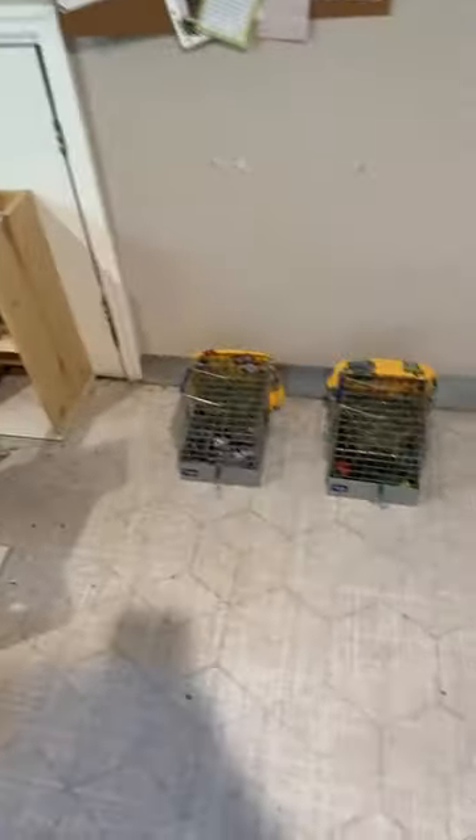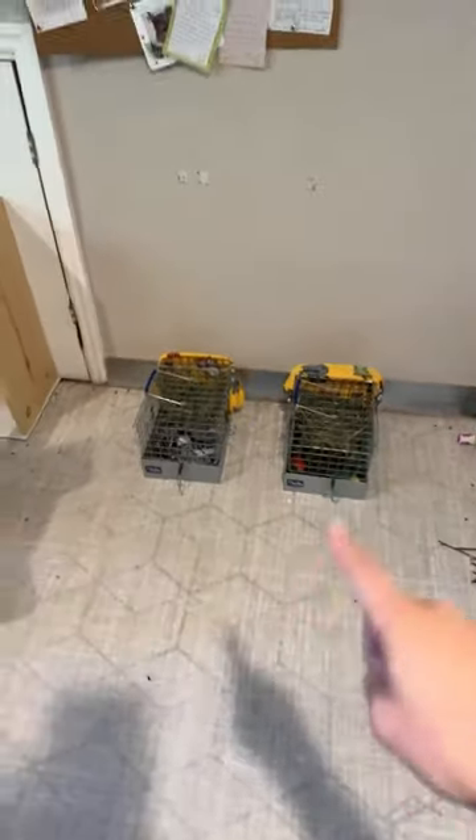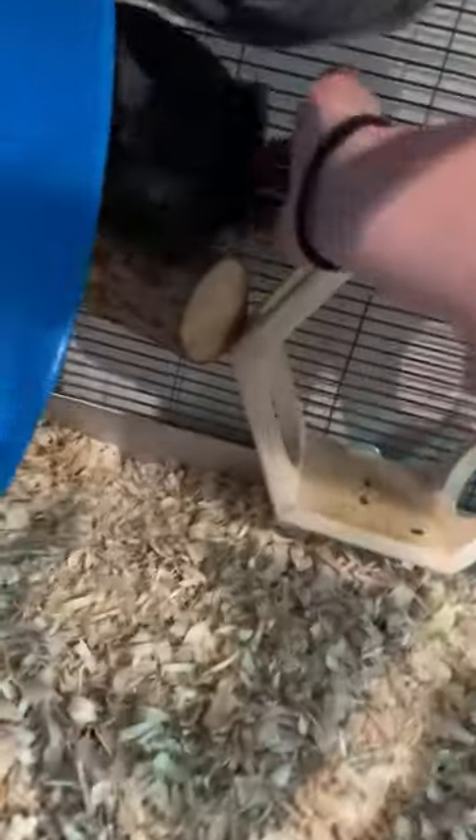We've got the tripod here and I'm about to put them in their carriers, then I'm going to answer a ton of questions. Let's get Nox first. The reason I'm not putting them in the same carrier is because Finn gets a little antsy inside his carrier and I don't want them to be frustrated toward each other right before they go into the cage together.